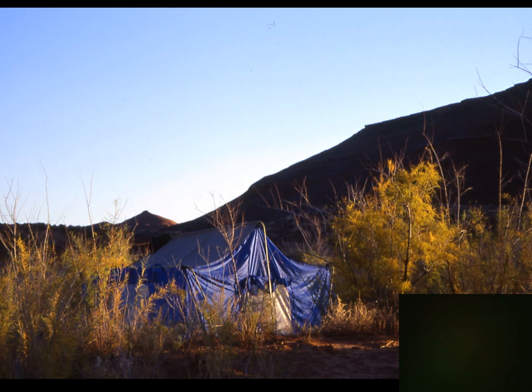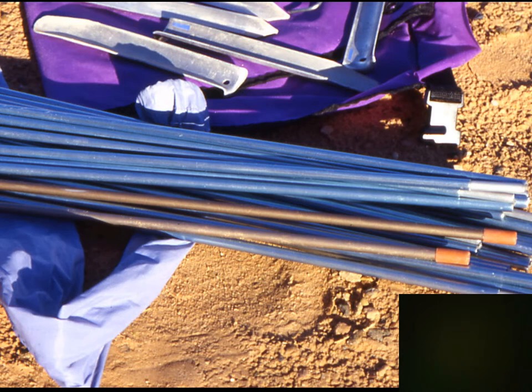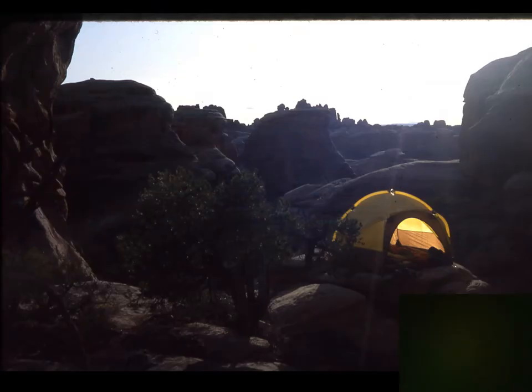Tent poles and stakes are important. 7000-series aluminum tent poles are about as good as it gets; 6000-series are good for most backpacking, though I wouldn't choose them for mountaineering or winter with heavy snow loads. With backlighting you can see the structure of a two-walled tent — the rain fly isn't on it here, but that yellow fabric is all breathable nylon with no waterproofing. Partway up the sidewalls and on the floor, the brown layers are waterproof with a coating, color-coded for easy reference.